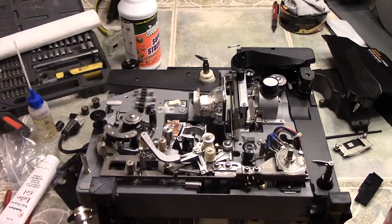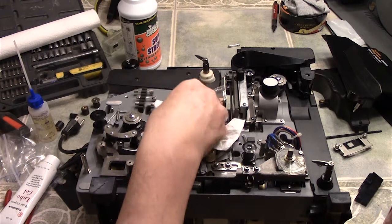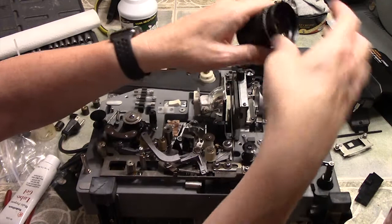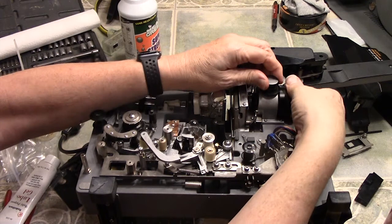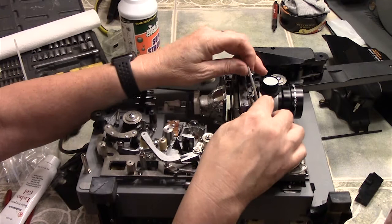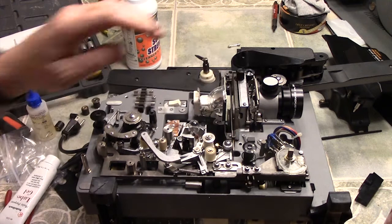We're going to replace the sound bulb — it just goes in and twists. It's keyed so the filament gets in the right spot for the light. The next thing is to replace the projector lens — with the arm out, you just push the lens in and lift up on the bar, and when you get it right it goes back and forth. Now we're going to replace the gate — you take the gate and place it in like this, into the bottom. There's a little nub right there — fit it into the bottom one, then snap it into the top one, and the gate's replaced.